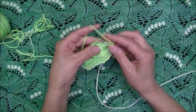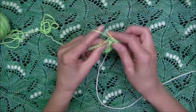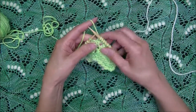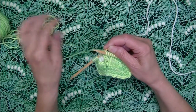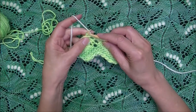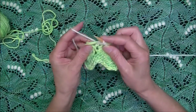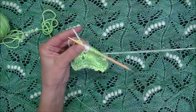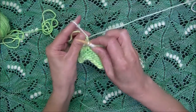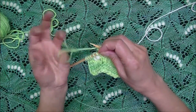I'm on my next pattern row, working per pattern to the point where I need to create my next nupp — now working continental style. I position my main color working yarn to the front and over the needle, bring the contrast color yarn and make sure it stays in place. Then I begin working the nupp: knit one, yarn over, knit one, yarn over, knit one — one, two, four, six, seven. Then I drop this and continue my pattern.